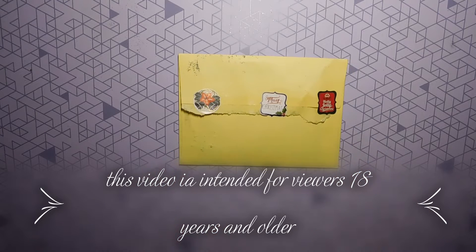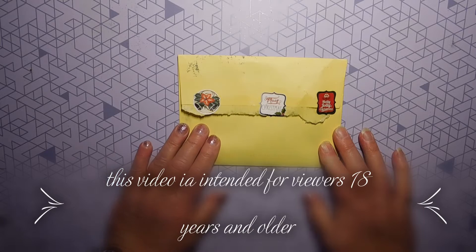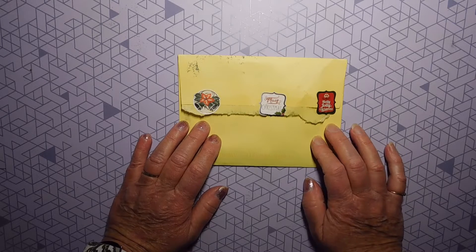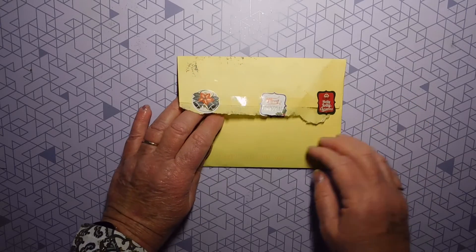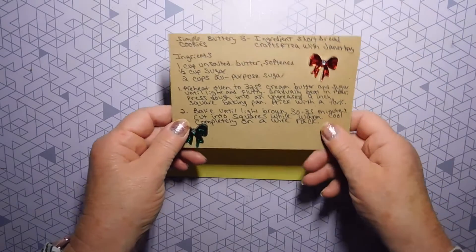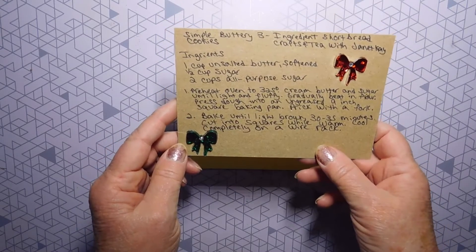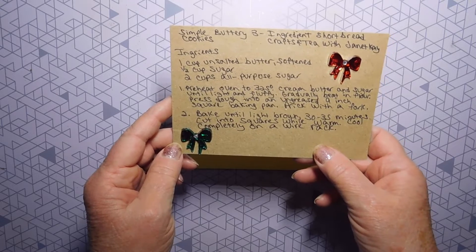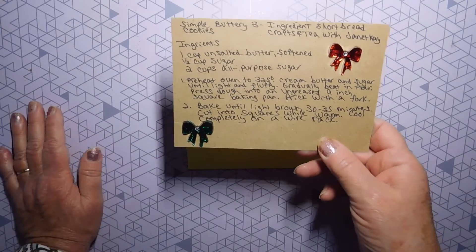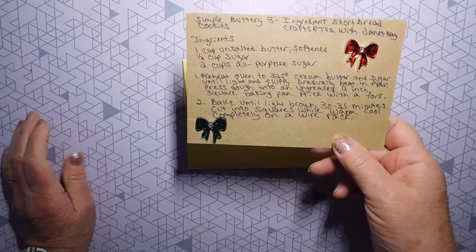Hi all, Mary Ellen here. Today I have the very first entry to my holiday recipe challenge. I'm so excited. This is from Janet Kaye and she sent me this yummy, simple, buttery, three-ingredient shortbread cookies. I love shortbread cookies. I love to have them with my tea. So this is going to be fun to make and to taste.